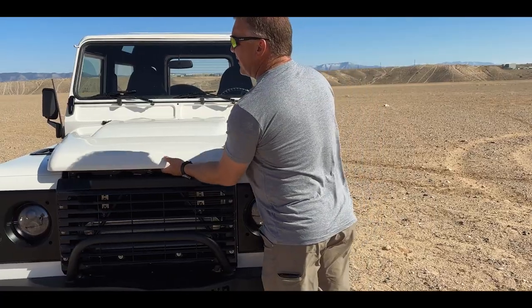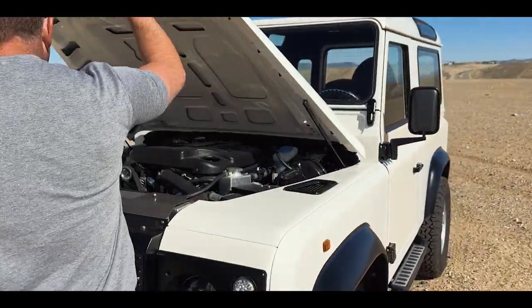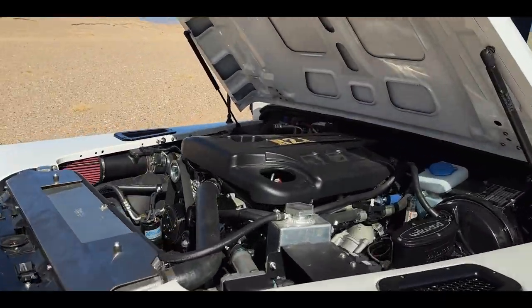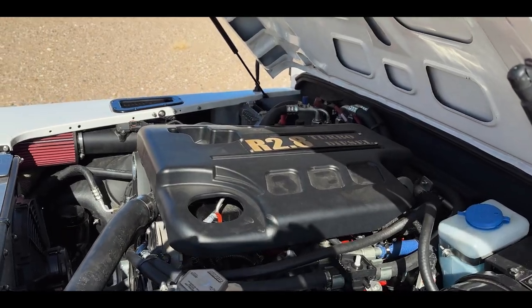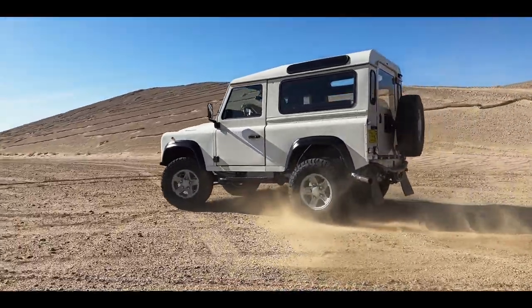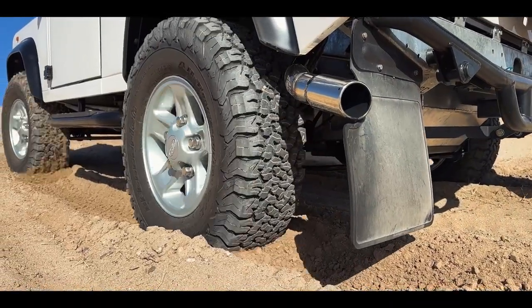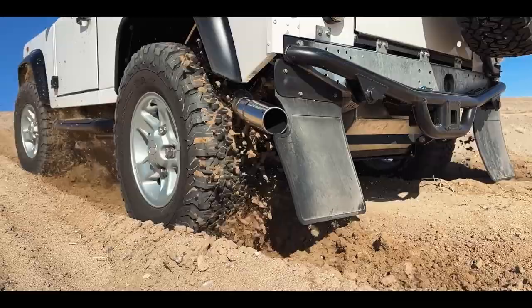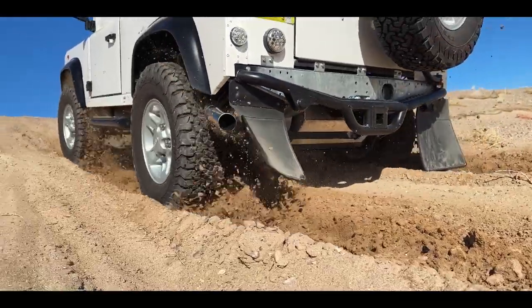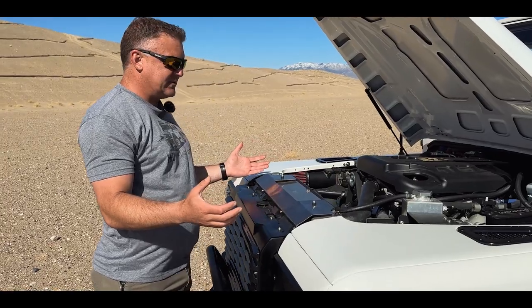This truck is powered by the Cummins R2.8 turbo diesel engine. This is a turbo diesel intercooled engine. It has 161 horsepower — that shouldn't sound like a lot, but it's backed up by 310 foot-pounds of torque. It really gets you around. It's got enough pull to get you up hills, over fire roads, pull out tree stumps, whatever you need to do with it. It's a small engine with a lot of accessories that go along with it.